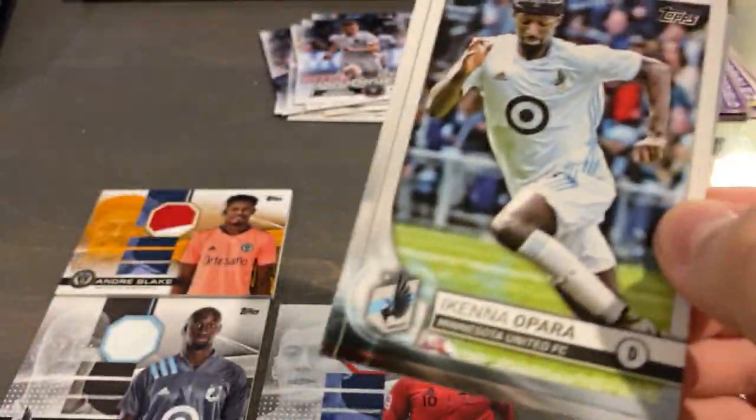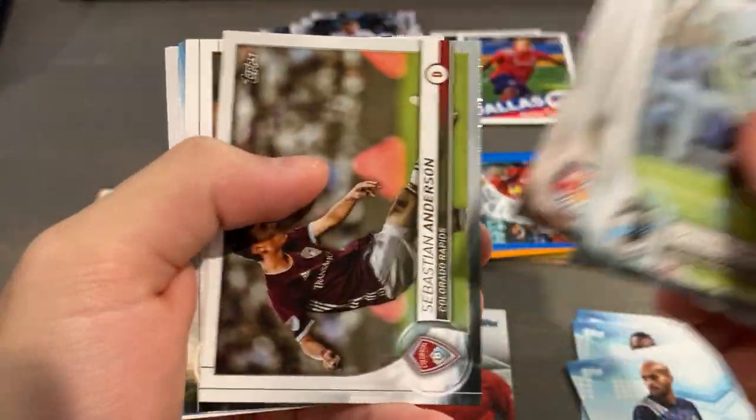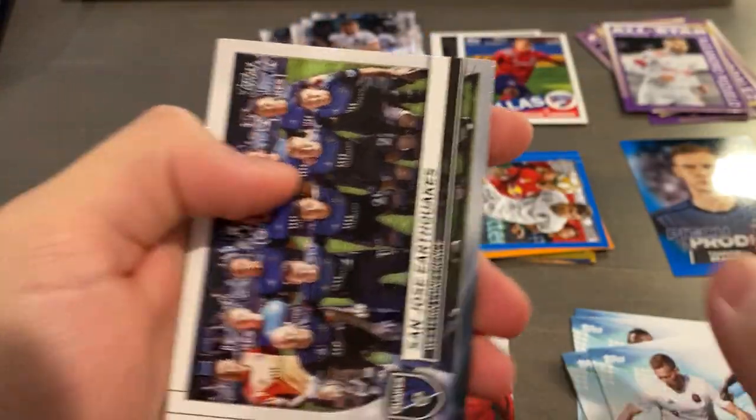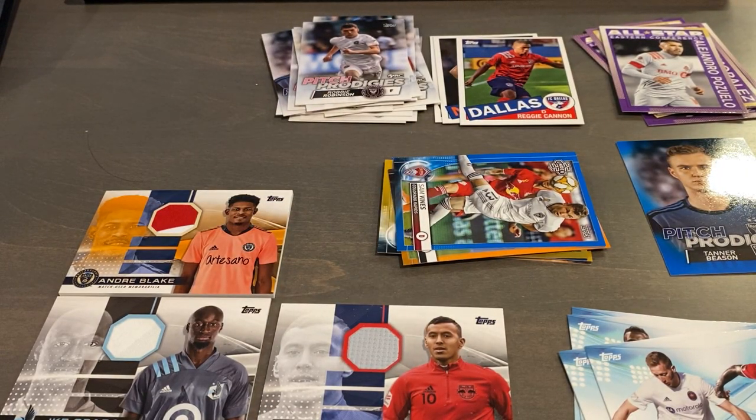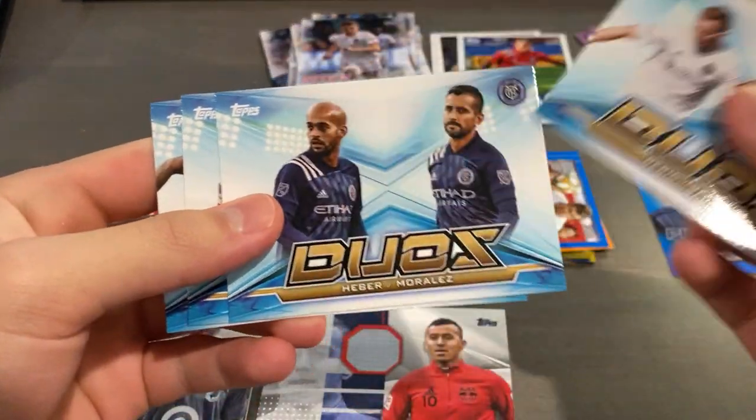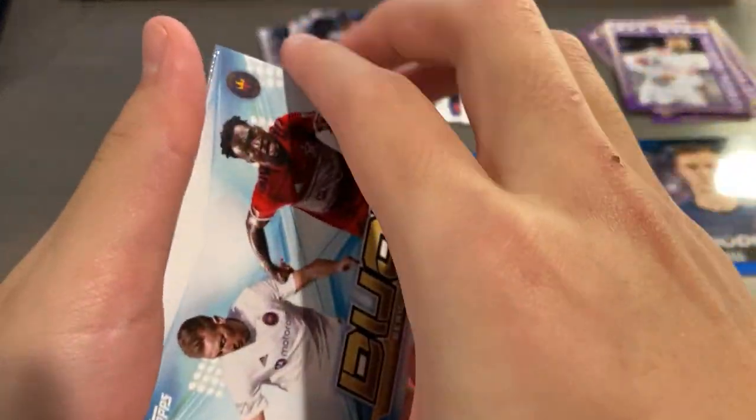Last pack - let's see, fingers crossed. We got a Duos insert and team cards. Seems like all the team cards are coming together, like two or three coming at once. So overall, not too bad. We got four Duos inserts.